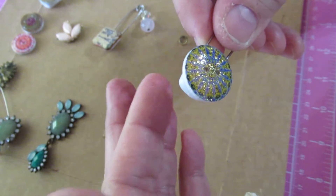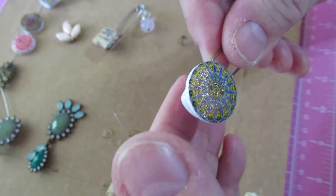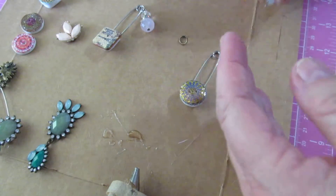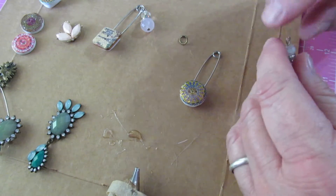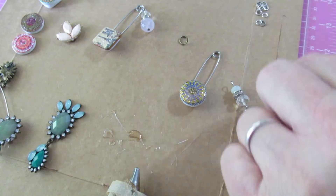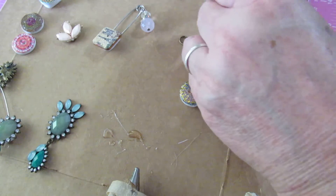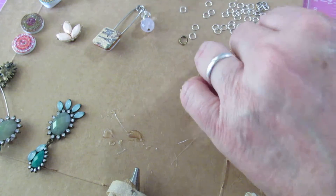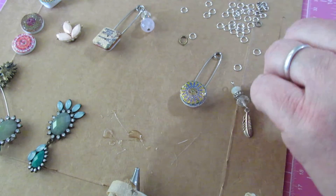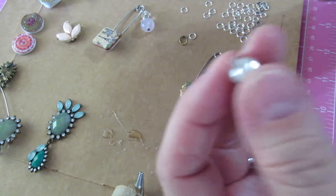Hold it tight for a minute and it holds fast — very fast — so adjust it as quickly as you can. Then you pick the dangle you want to use and you're going to want a jump ring. I'm a little frazzled today, so let's find a slightly bigger jump ring — not a head pin, but a jump ring.